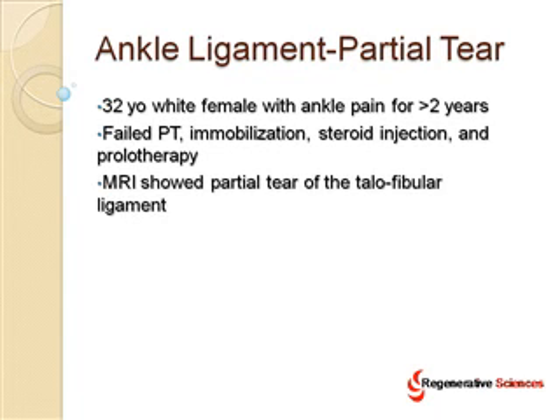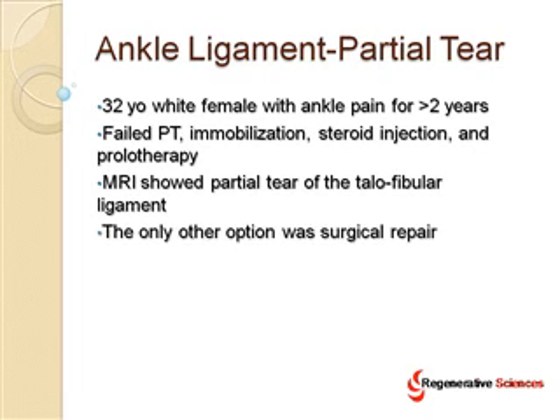The MRI showed a partial tear of the talofibular ligament, and the only other option was surgical repair for this patient. That would have required a lot of downtime and a lot of not being able to show homes as a realtor.